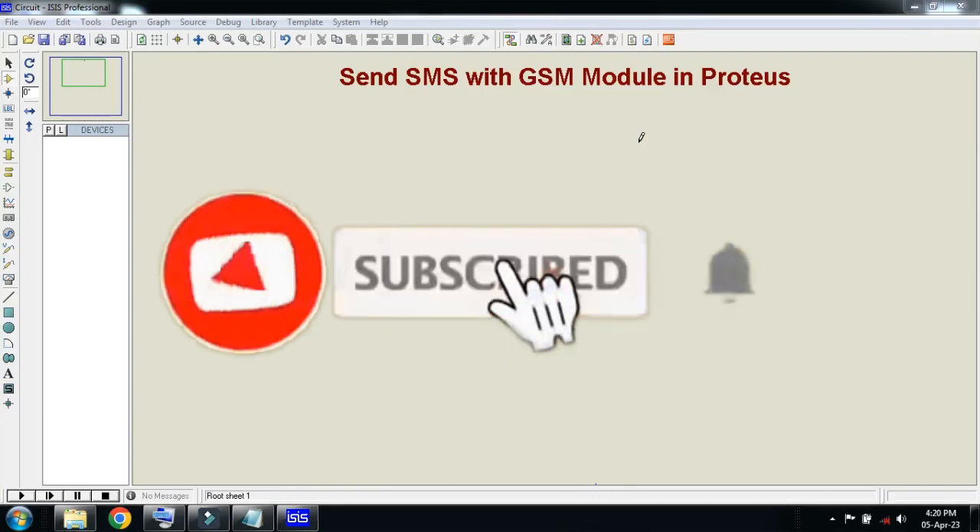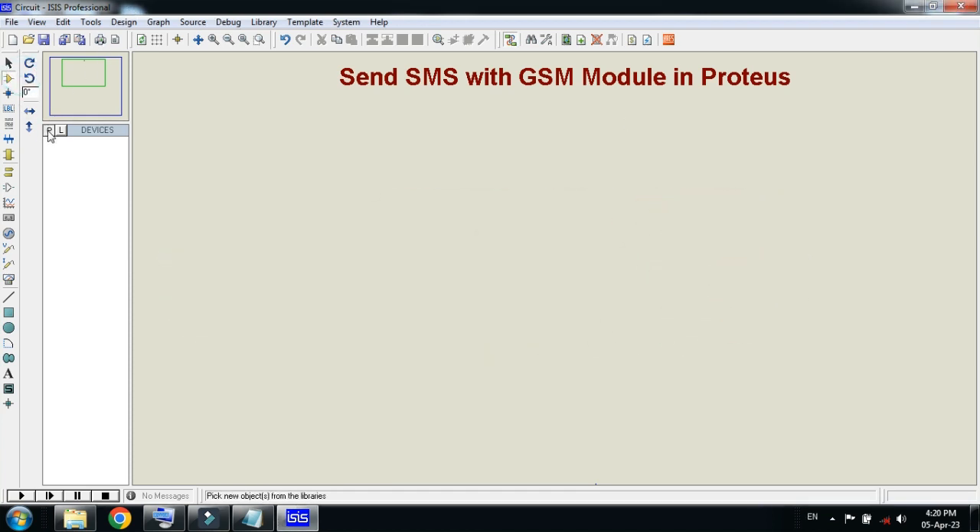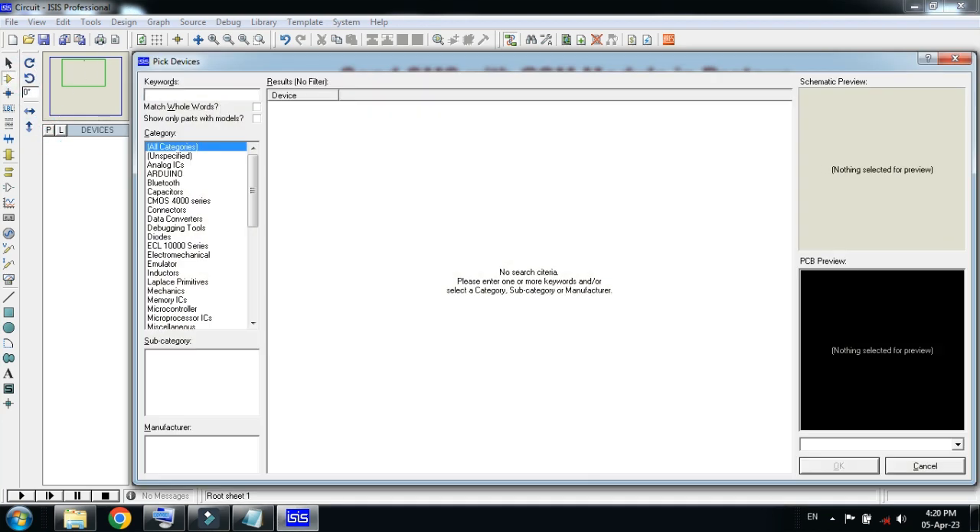In this video you will learn how to send SMS with a GSM module in Proteus. Let's make the circuit — first of all pick the component from here. Pick the GSM module.